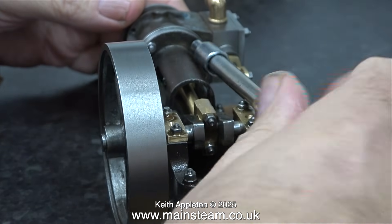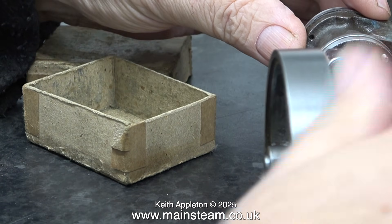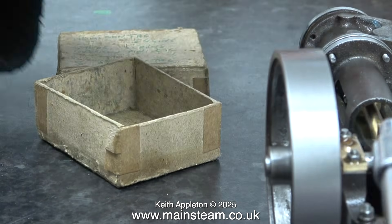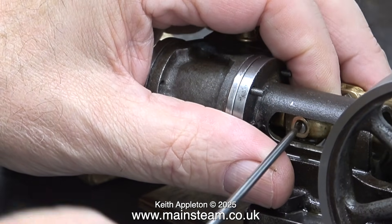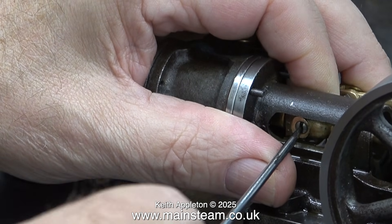Here we go then, it's dismantling time, and this is exactly the opposite of assembly. I'm using the socket on the end of a socket screwdriver to remove all the 7BA nuts. Here's a close-up of the gudgeon pin, and you can see how loose it was. I'm just tightening this so it doesn't fall out.